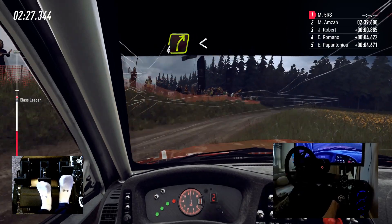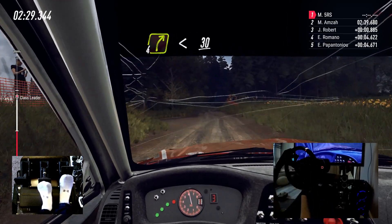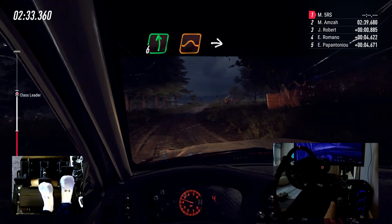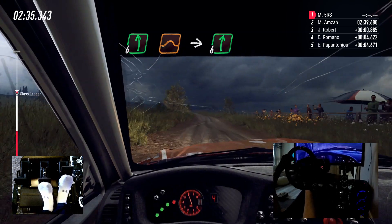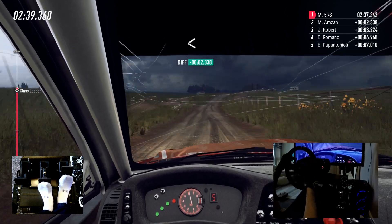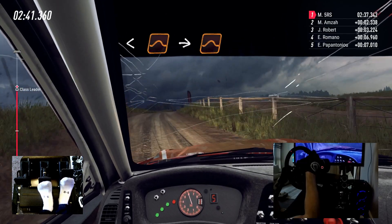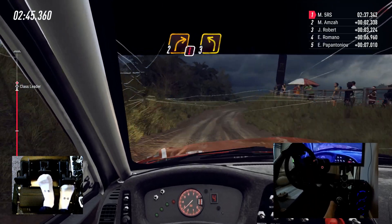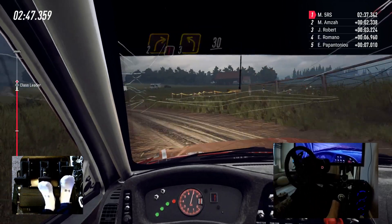4 right long, opens, 30. 6 left of a jump, into 6 right long. Over crest, opens, keep middle of a jump, to jump, into sudden caution, 2 right. 10 left, 3 left, 3 left, 30.